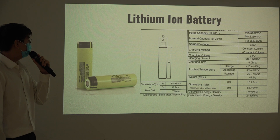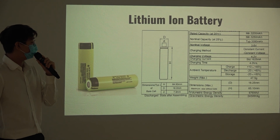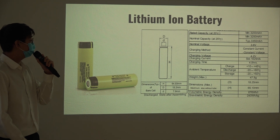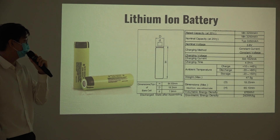For the batteries, because we don't have second-life batteries right now, we are still using new batteries. The capacity of this battery is 3,250 mAh, the nominal voltage is 3.6 volts, and the charging voltage is 4.2 volts.